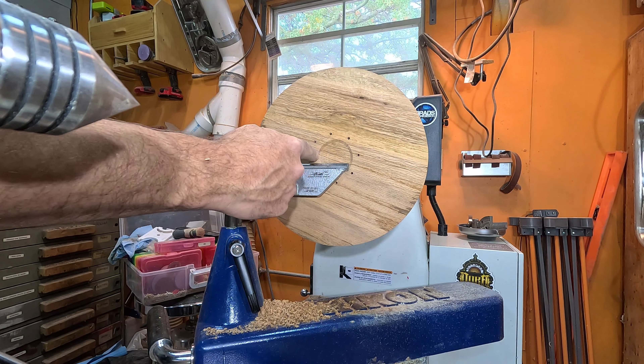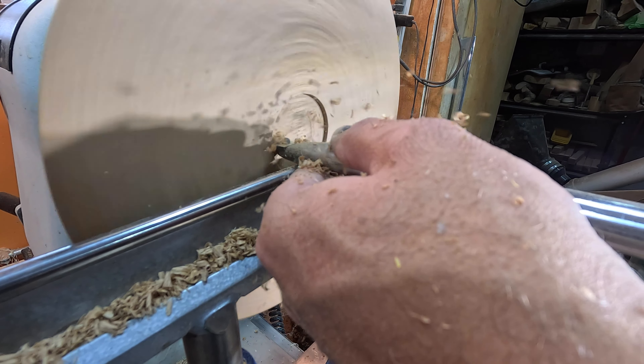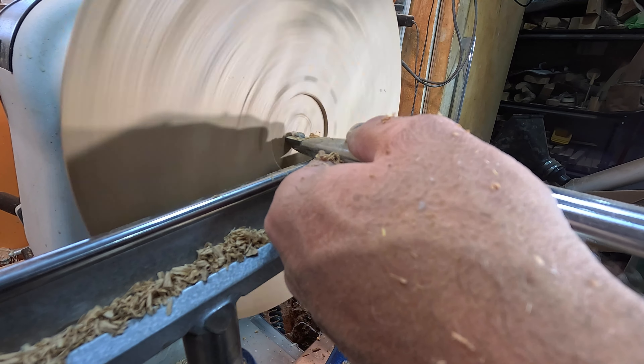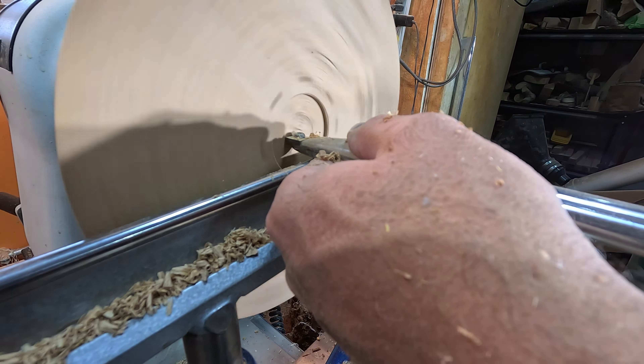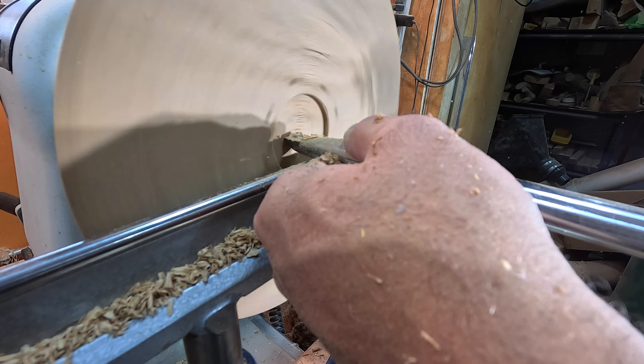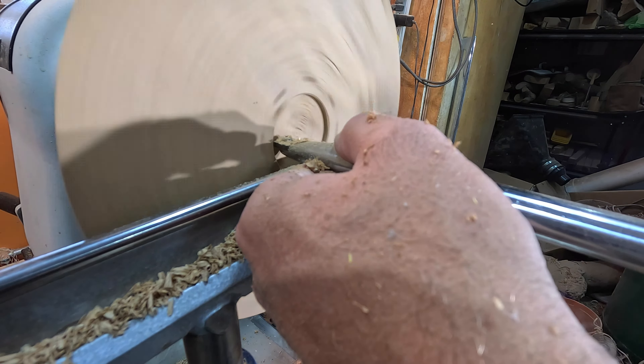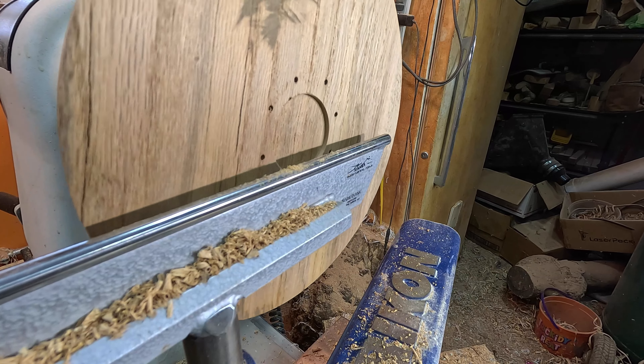It doesn't have to be super deep. We have our basic size there, so what we're going to do next is use my carbide cutter and smooth that off and get a nice perpendicular edge. I have my square carbide in hand, just going to set it here and go straight in, then work it across that way to get that nice and flat.